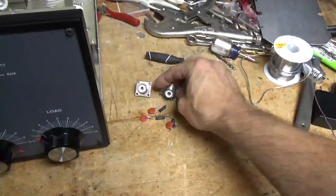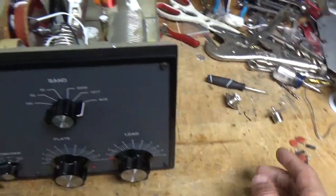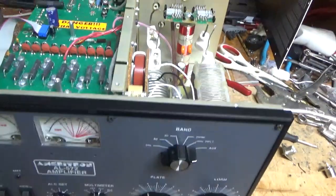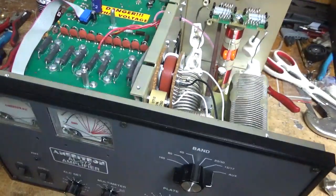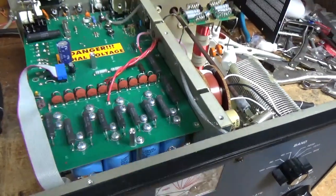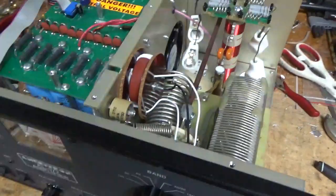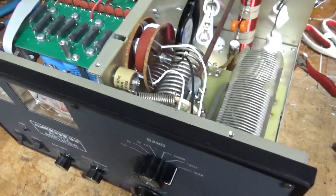I replaced the SO239 connectors, took out the grid loading resistors and caps, grounded the grids, and added gas discharge tubes — one per side of the filament. I cleaned all the rotary switches with Deoxit Gold and checked everything else over. The variable capacitors are good.